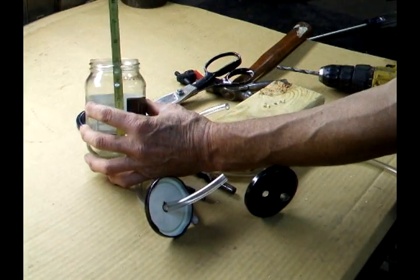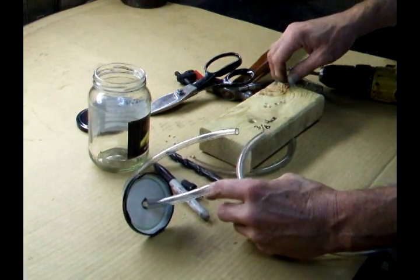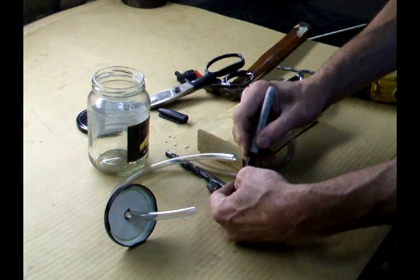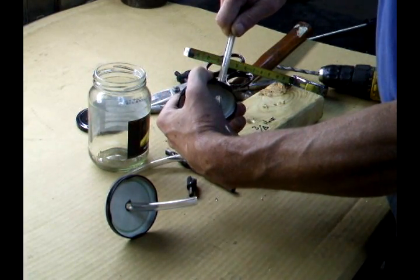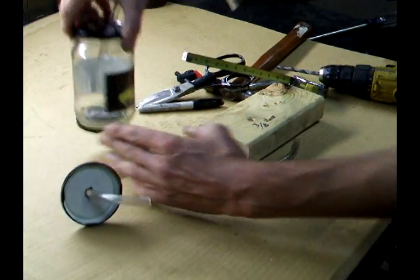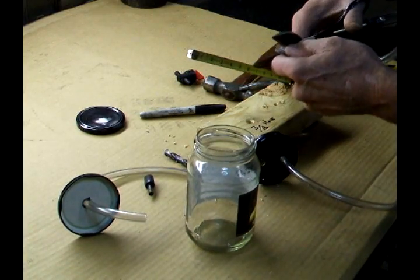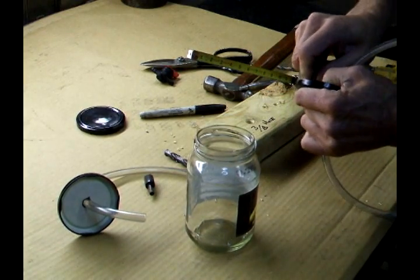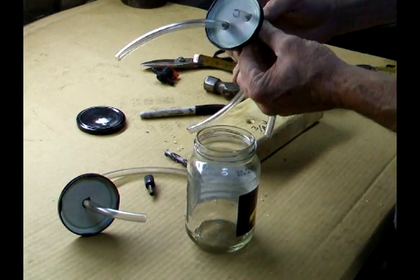I'm going to measure how long my hose is — about five inches. Measure five inches, then pull this hose through. That way when I set it in the pickle jar it goes all the way to the bottom. I'm going to take the leftover piece of hose, tape around it, and push it through — I want that up towards the top of the jar.